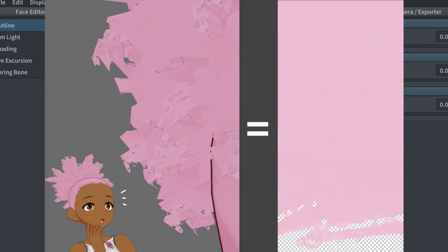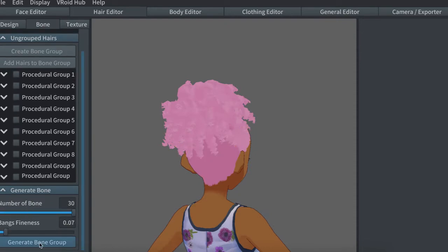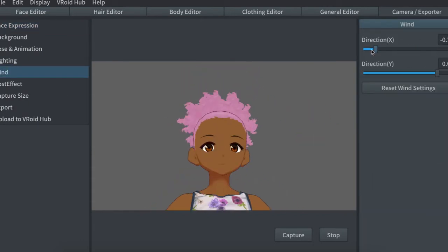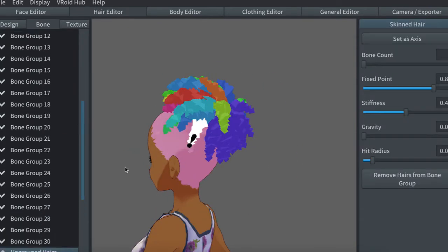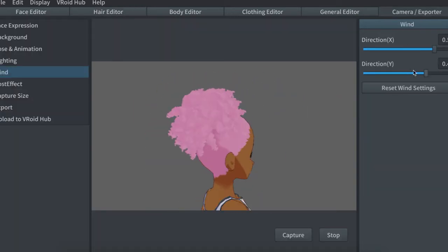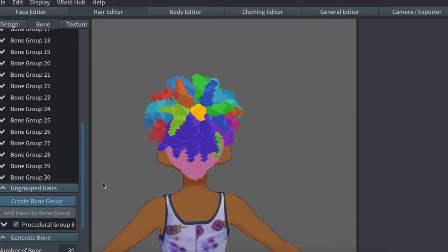The generate bone group function makes adding bones to hair like this really easy. You just set the number of bones to max, hit the button, and it should generate something that looks okay and moves okay. It won't be perfect, but it definitely speeds your process up. All you really have to do is go through and make sure each strand or group of strands moves the way you want it. Now some strands might have their fixed points in weird places, and some might not have enough bones for a nice motion.